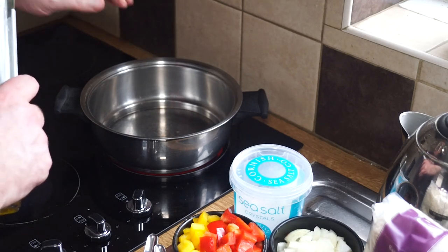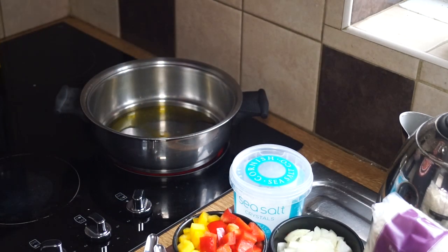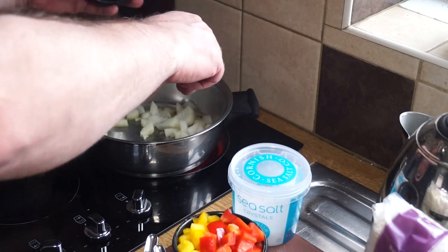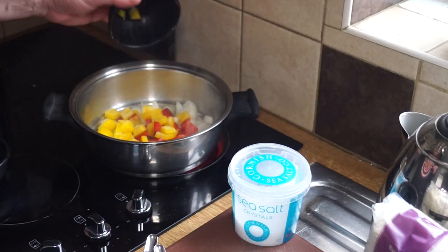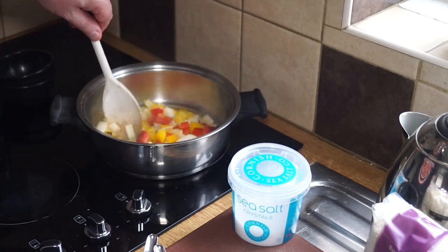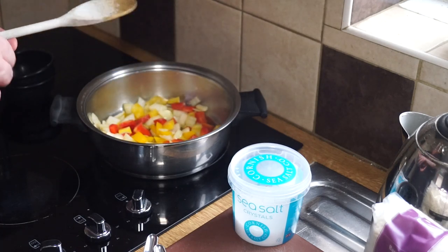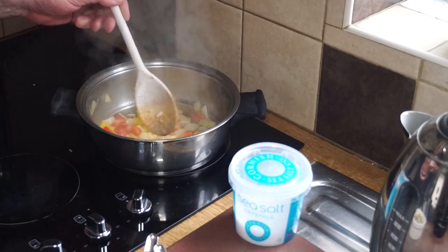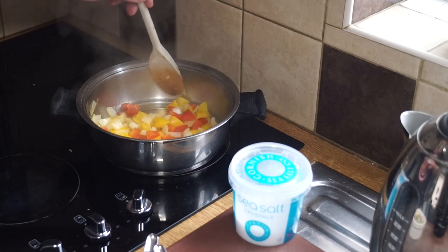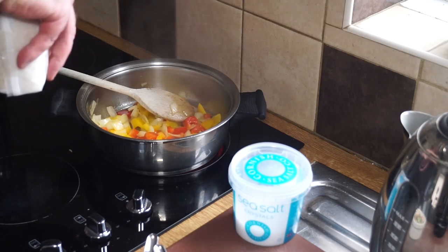I'm dropping in a little bit of oil — just over a tablespoon — swill that around, and then in go my onions and also my peppers. Stir with a wooden spoon and just get a little turn on them. You don't want to get them too much cooked, so maybe about a minute or so. The onions are starting to turn a little bit translucent. Now's the time we go in with our rice — for this amount I'm using a single measure of rice.